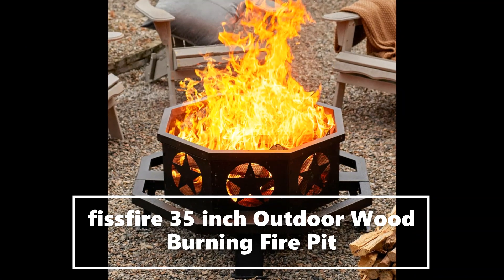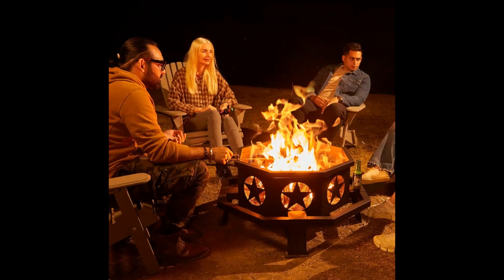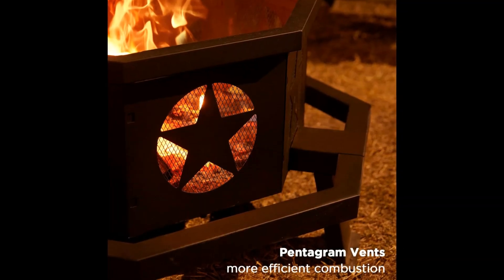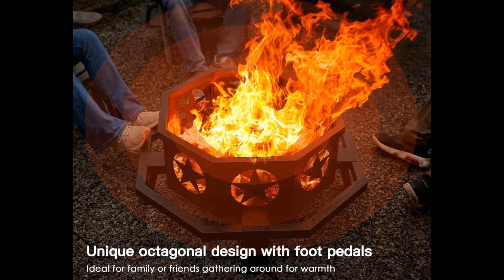Crafted from 100% steel with beautiful pentagram design, the largest and best fire pits, heavy-duty construction and is made to last. Used for heating and campfire, ideal for camping, patio, and beach.